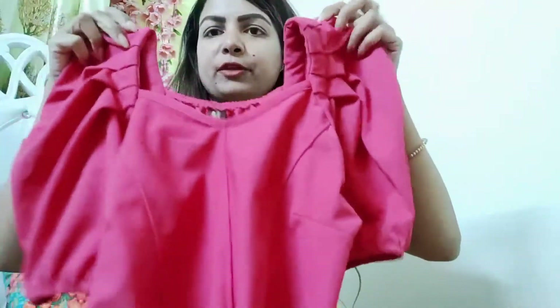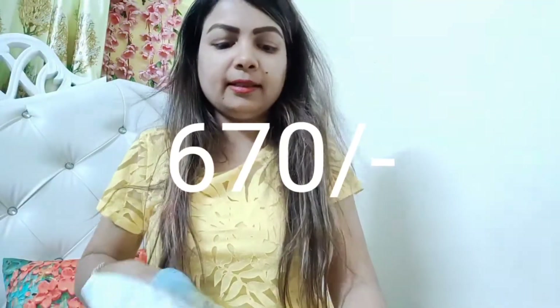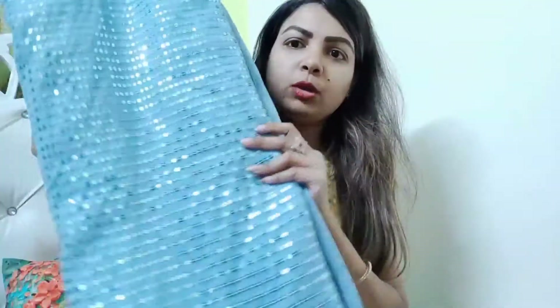This is the front and this is the back. I have also purchased another item with a lot of color options. The price is around 674 rupees. There are different colors and different patterns. The price sometimes depends on the discount. You can get all-over sequins, not just half-plate sequins.